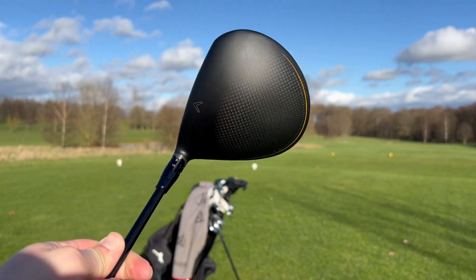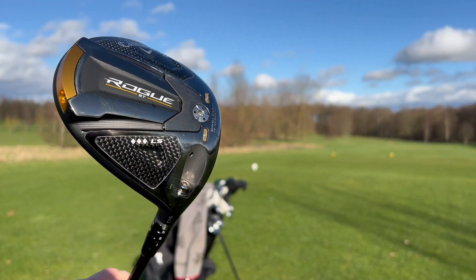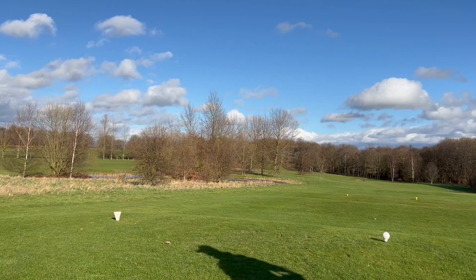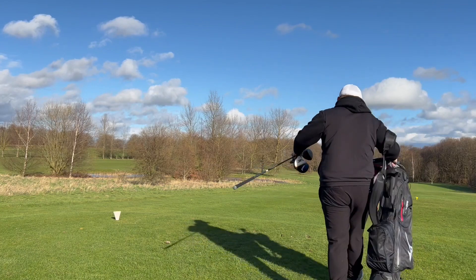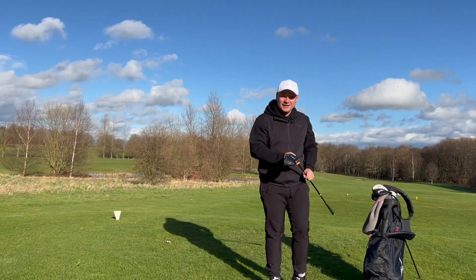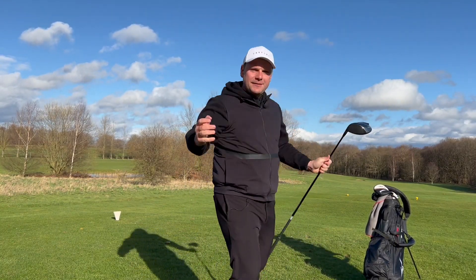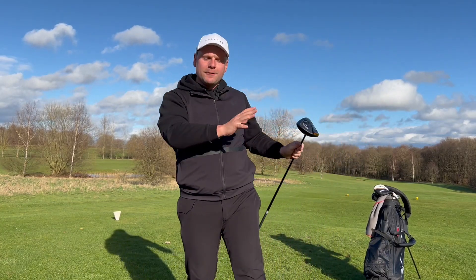So much so, it might lure quite a few people into using it that maybe shouldn't. A few people that use this club — John Rahm swings it a bit better than me and a bit faster than me. In today's video, I'm going to test this driver out here on the golf course.